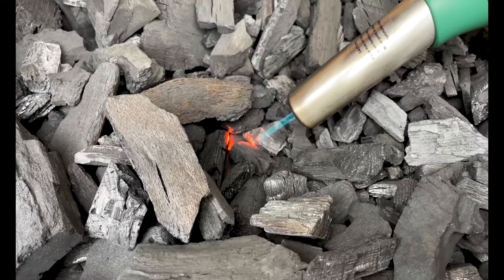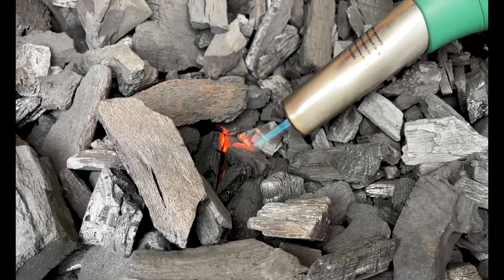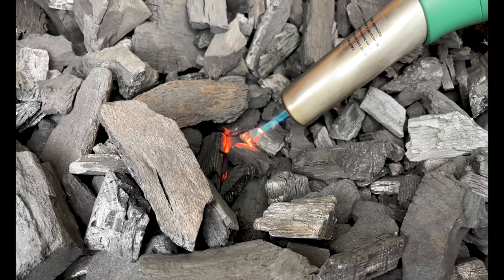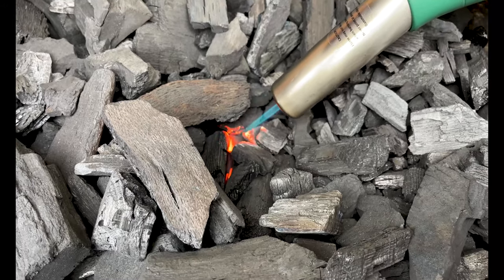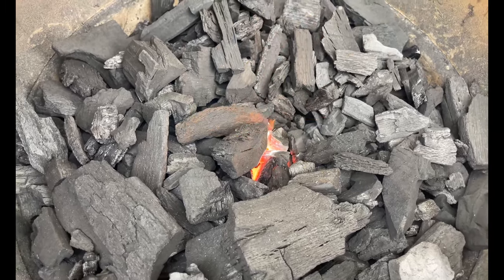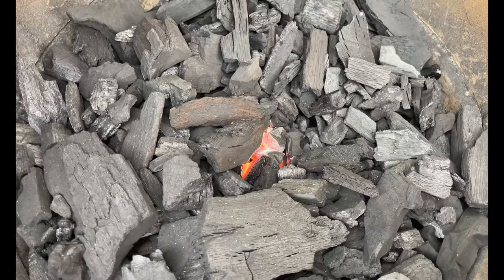We've got the igniter here. We're going to start a little fire in the middle. I like those embers to glow a little bit, and then once we've established a nice little ember pile, it's time to turn the fan on and get this thing moving.